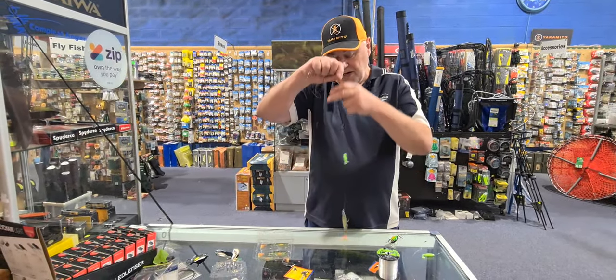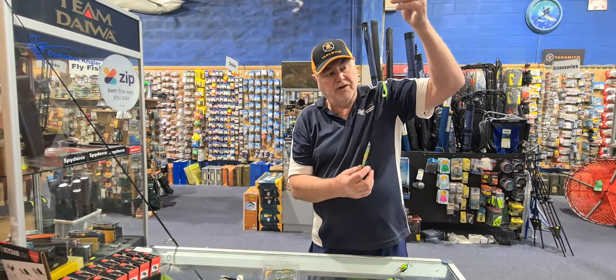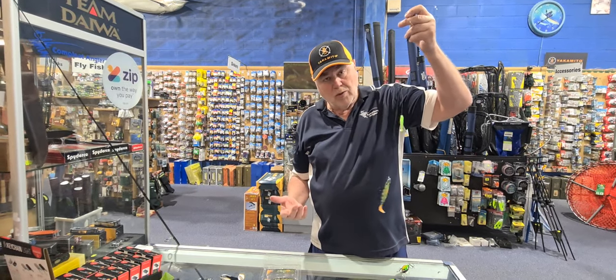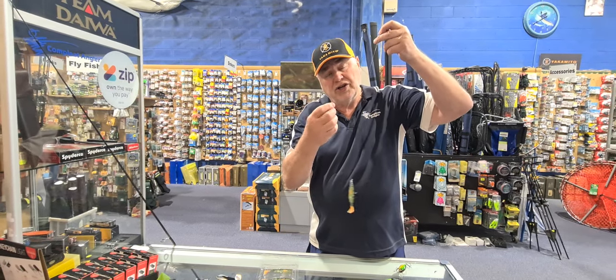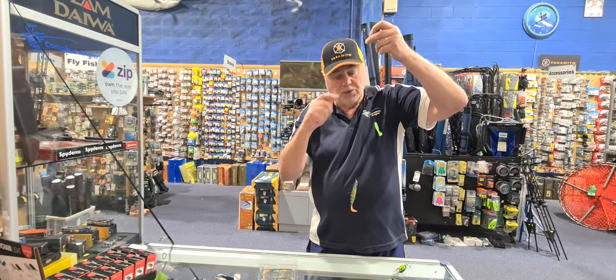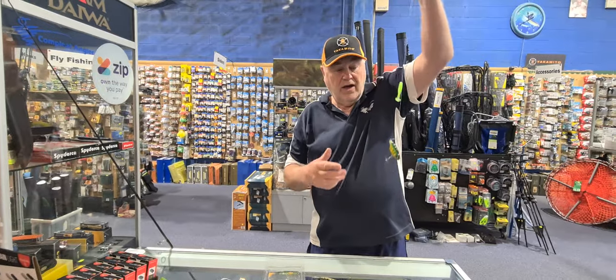The rigs we use for this technique: a big soft plastic — well, three to four inch on the bottom — with a little two inch dropper off it. This is where the double hookup scenario comes from. The dropper has a jig head on it, this one hasn't. If you put a jig head on the bottom one it'll just get tangled all the time, so don't. With a three-way swivel it does the job perfectly.